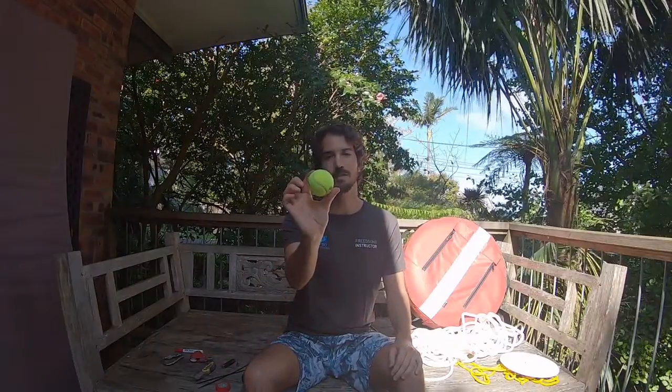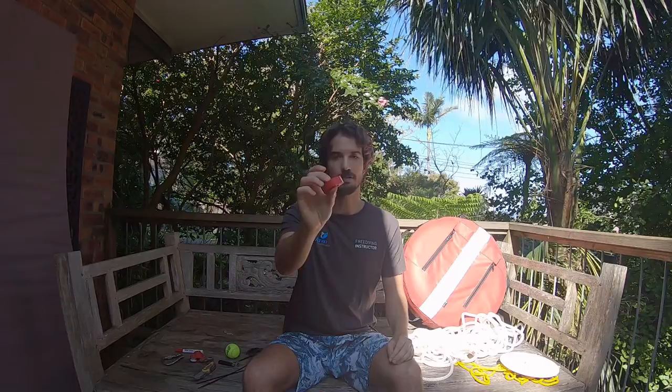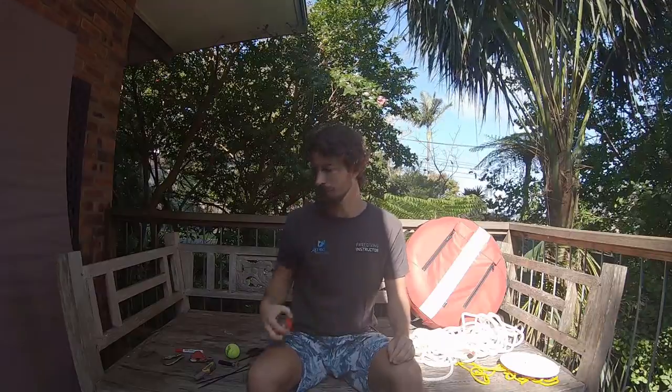You're also going to need a standard tennis ball. This is going to be a little stopper for your lanyards — it's very important to have one so you don't hook up your lanyard on the bottom of the line. I've already cut a small hole on one side for the rope to go through and a bigger hole on the other side to allow us to slide a knot in place. You'll also need a little roll of electrical tape — any color works. And lastly, a pair of nail clippers to clip off the cable ties nice and clean.